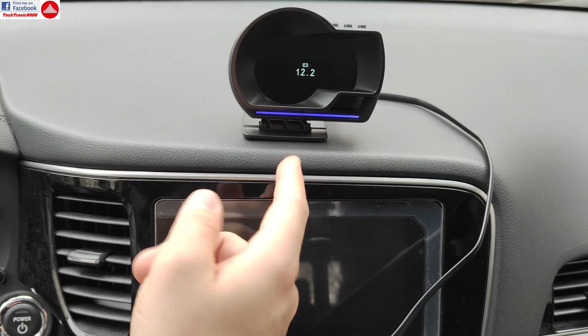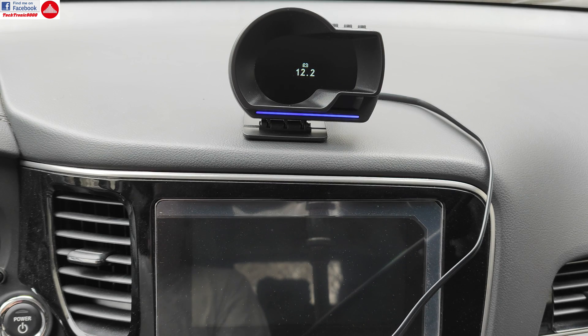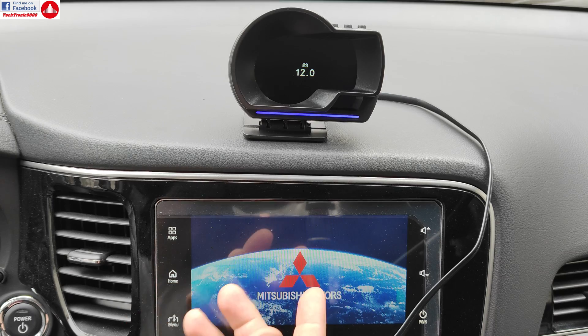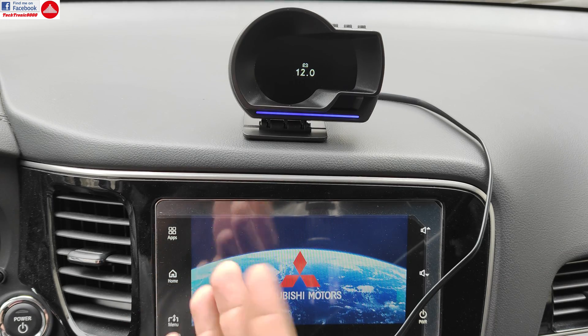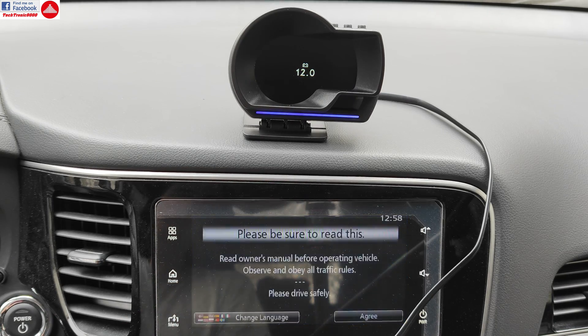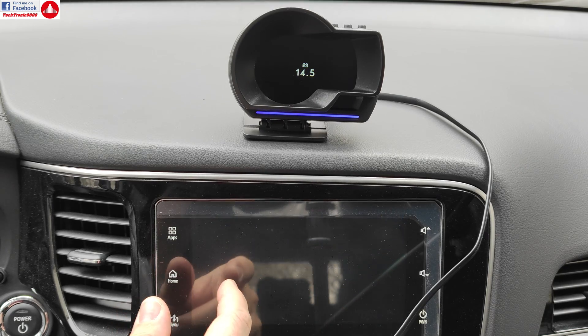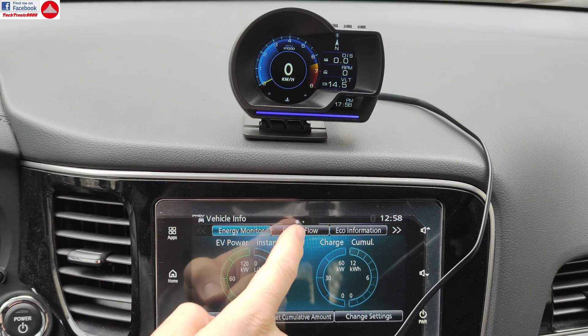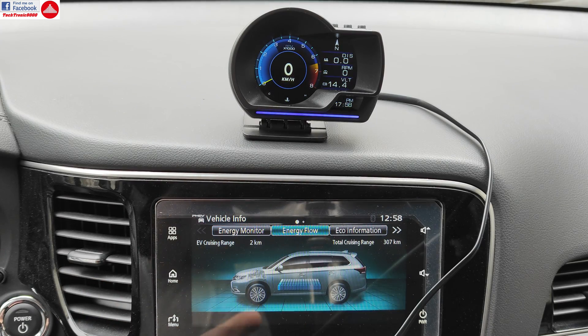If I start the car — because it has battery power right now — you can see that it again doesn't do much. It shows some voltage but nothing else, because the internal combustion engine is currently off. So we did start up but it won't do that all the time because it doesn't detect that the car is working.